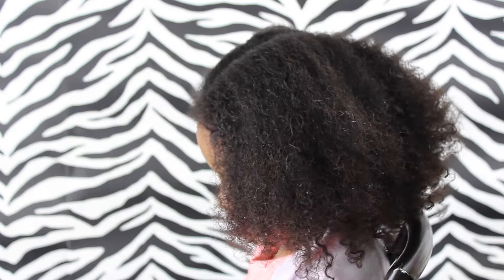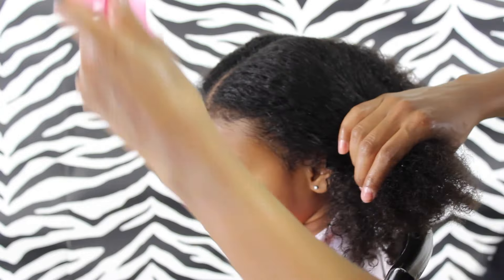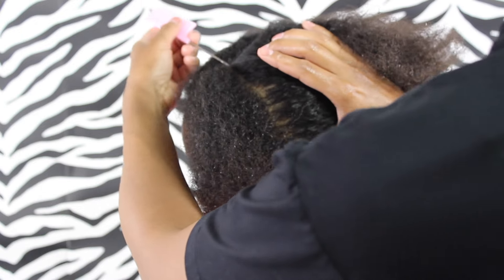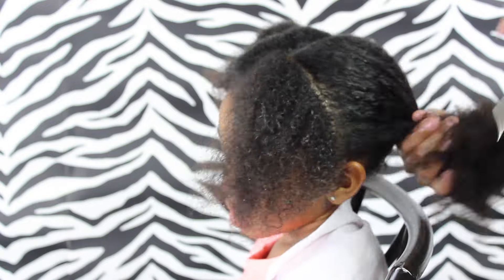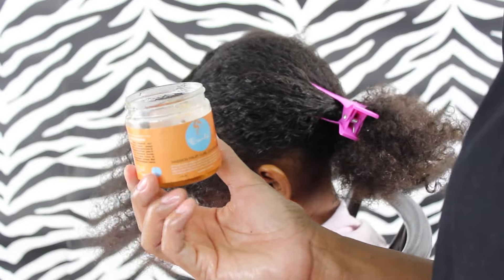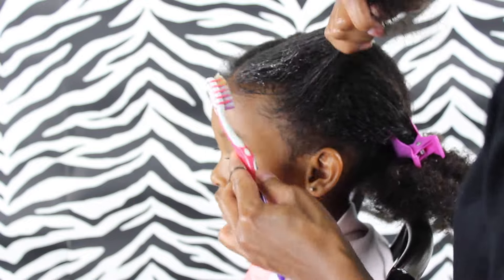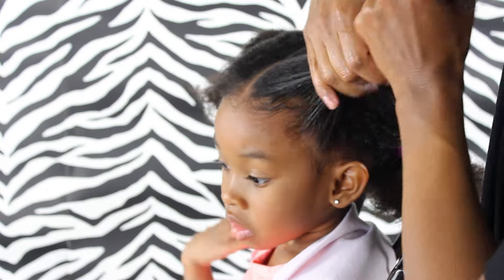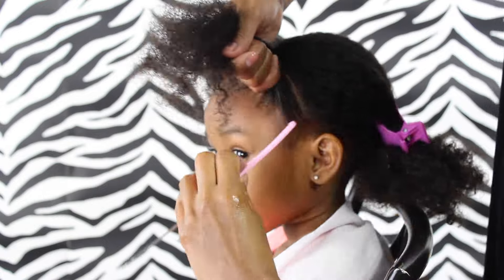And now I'm just going to make my ponytails on this side, and you just want to make sure the hair is all nice and detangled and just a tad bit of moisture. And I'm just creating — see how I'm creating that part just coming down towards her ear. And then I'm just using some of this fruit passion control paste and I am going to just get her edges before I put that ponytail in there. And then I'm just using my comb just to smooth out those edges as well before I get that ponytail in.